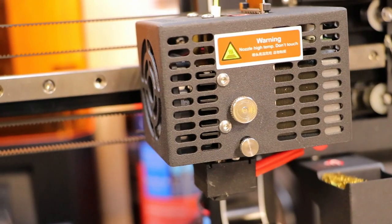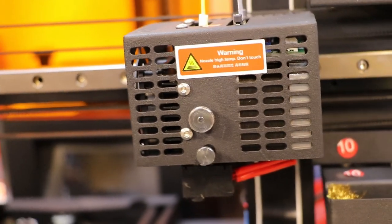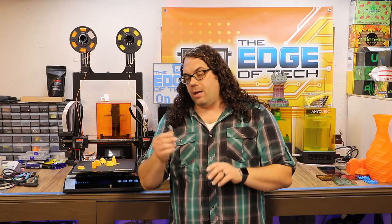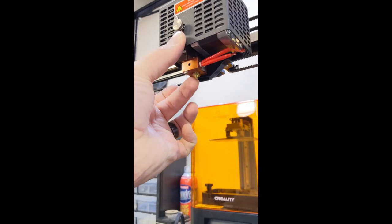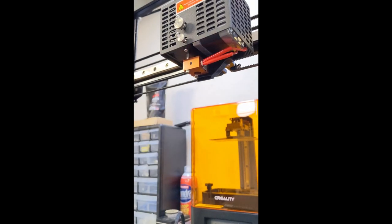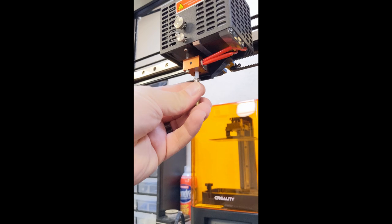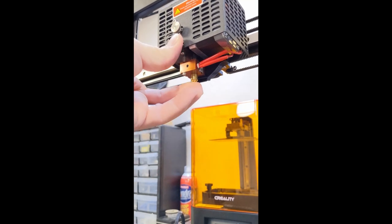Something I really love about this printer is the nozzle design — it's an amazing new design I've not seen before. It can be changed with one hand as I've shown on Twitter and Facebook. All you do is press this button right here, it allows the nozzle to drop out, you push the new one up and you're good to go. It is a super cool nozzle, one of the coolest new features I've seen on a printer in a long time.